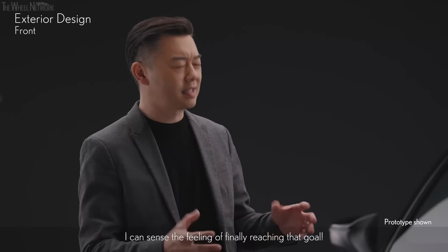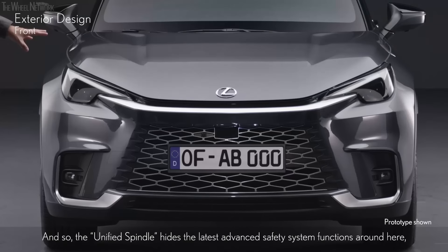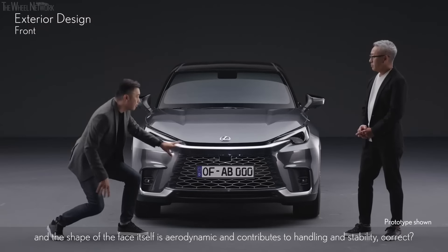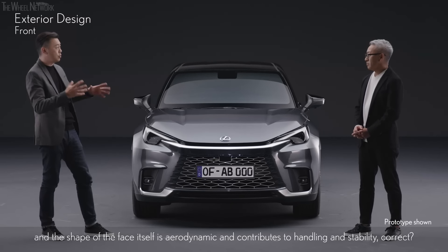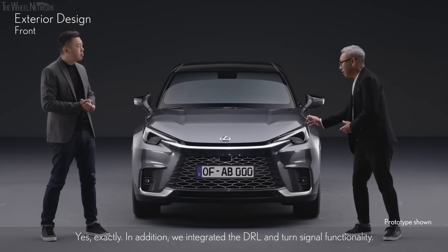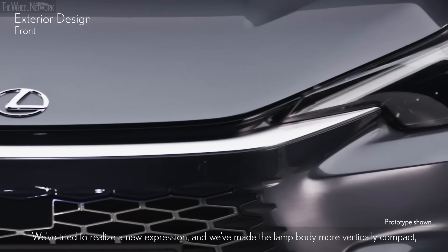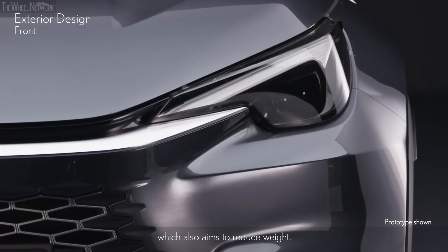I can sense the feeling of finally reaching that goal. The unified spindle hides the latest advanced safety system functions, and the shape of the face itself is aerodynamic and contributes to handling and stability. Yes, exactly. In addition, we integrated the DRL and turn signal functionality. We've tried to realize a new expression, and we've made the lamp body more vertically compact, which also aims to reduce weight.